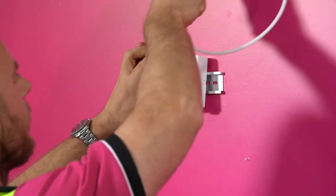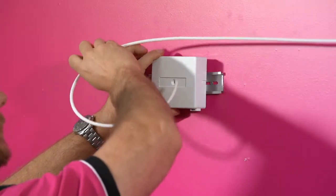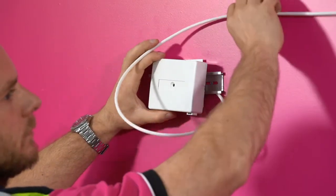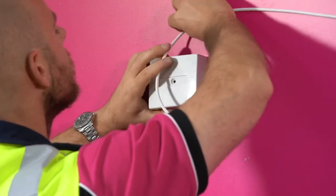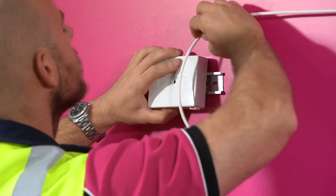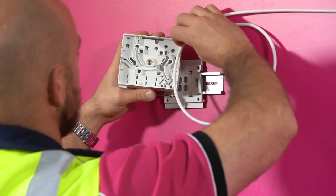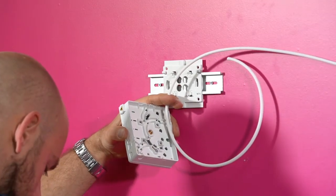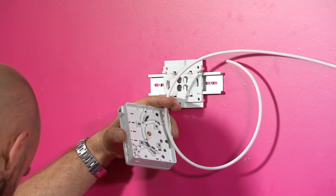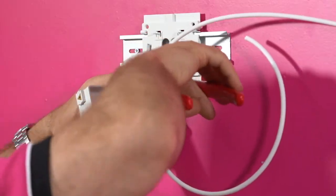Place the box onto the backplate without clicking it in. Determine which side of the box the drop tube should enter. Measure the drop tube to length and cut. If using the internal pull rope, ring cut the sheath and cut the rope at a longer length so it can be used to pull the module.